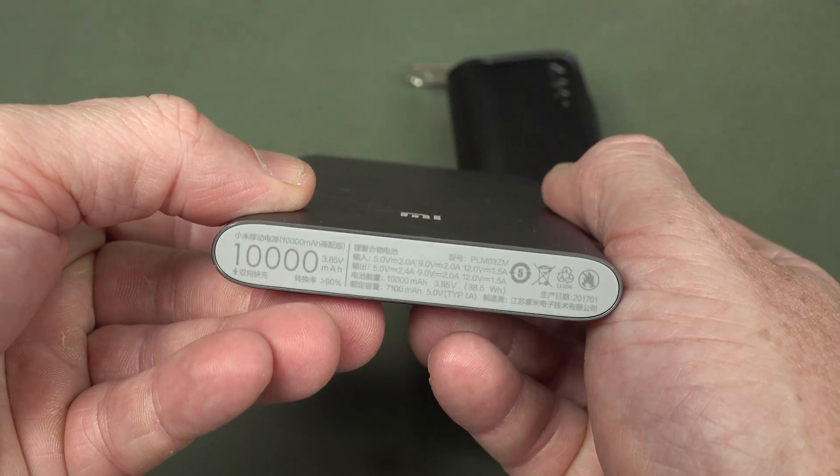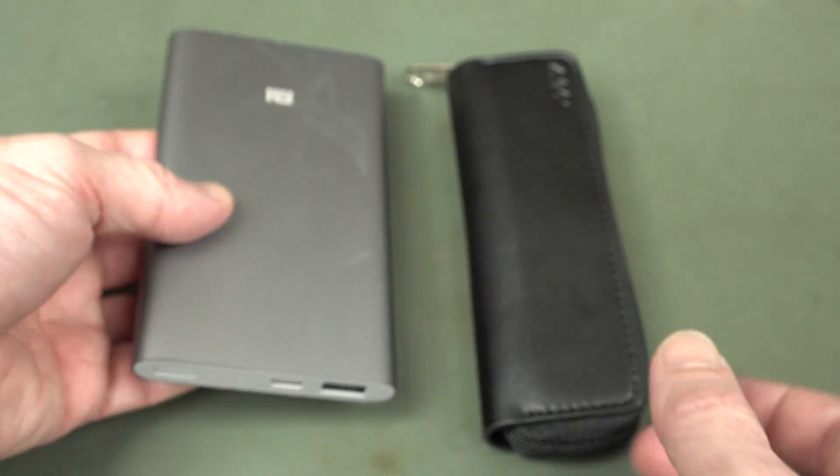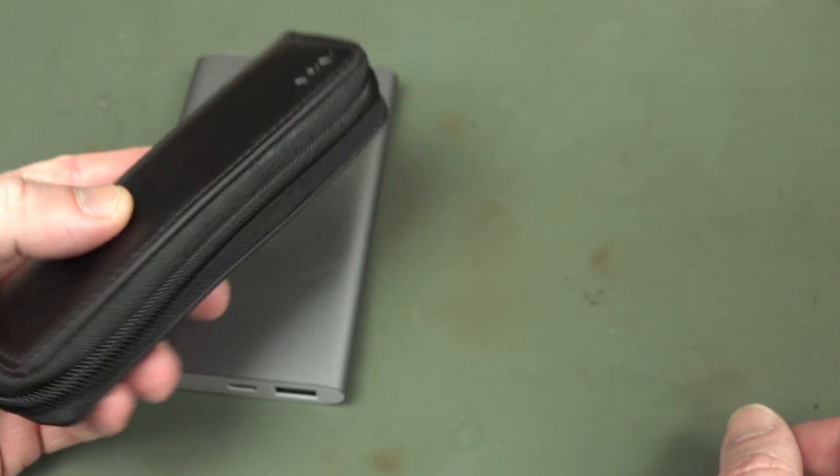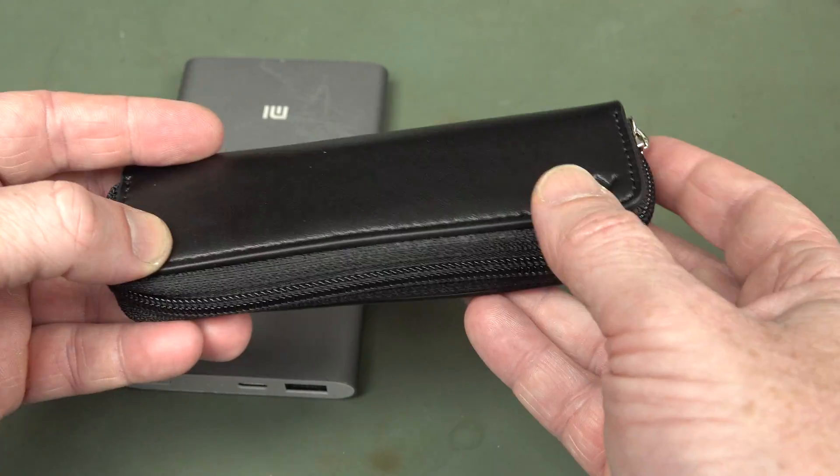This is a big 10,000 milliamp hour unit, but you don't need one this big to actually use with your TS80 soldering iron, which is quite a very portable solution. I like it.